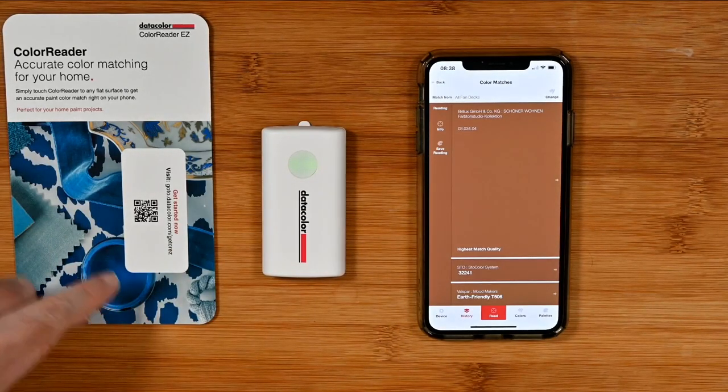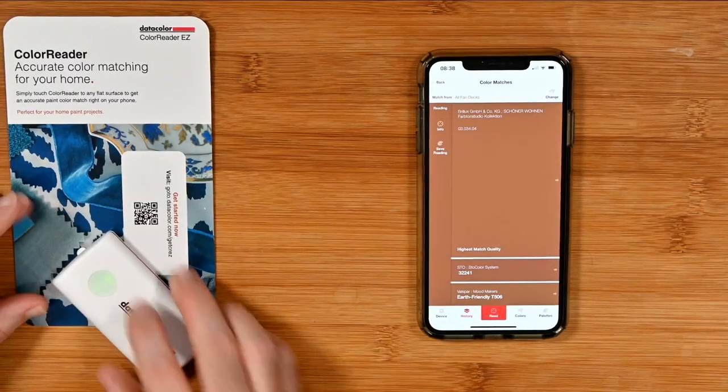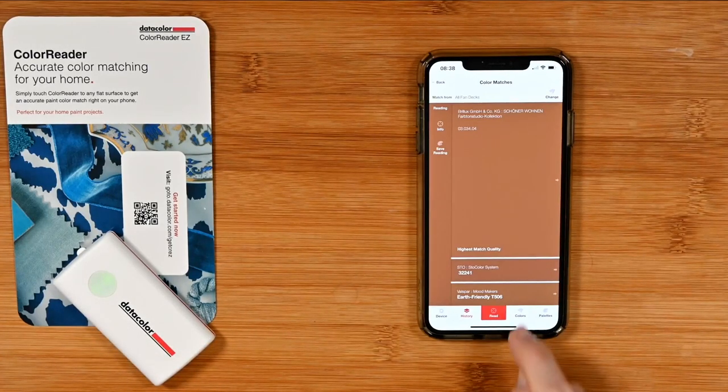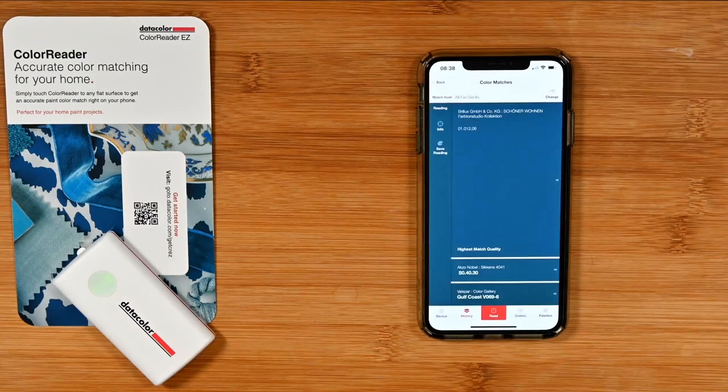Let's read something else — let's read this blue. Perhaps we like this blue color on this card. You just have to make sure the sensor is over the color you want to read. This time, instead of pushing the button on the Color Reader EZ, we're going to tap on the app and it will read that color. And there you go — it's read that color. It says it's Gulf Coast V0696 if we're using the Valspar color gallery. Really very cool indeed.